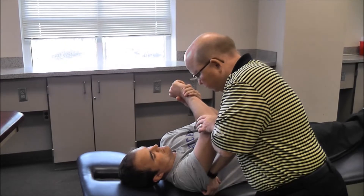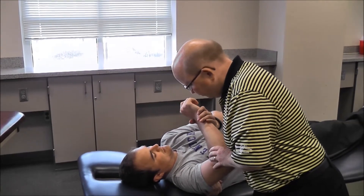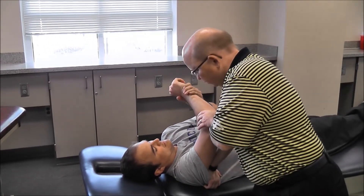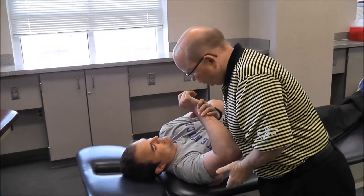One, two, three — rest. Back off just a little. If I need to re-stabilize, I'm going to do that. We're going to do ten of those. One, two, three. You okay? Yep. And do it again.